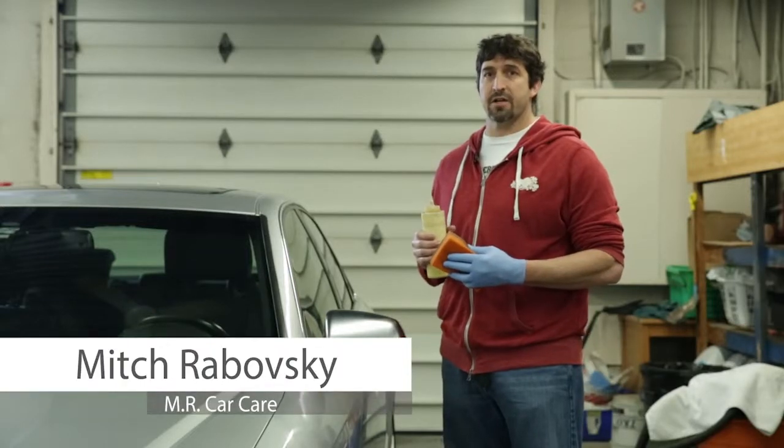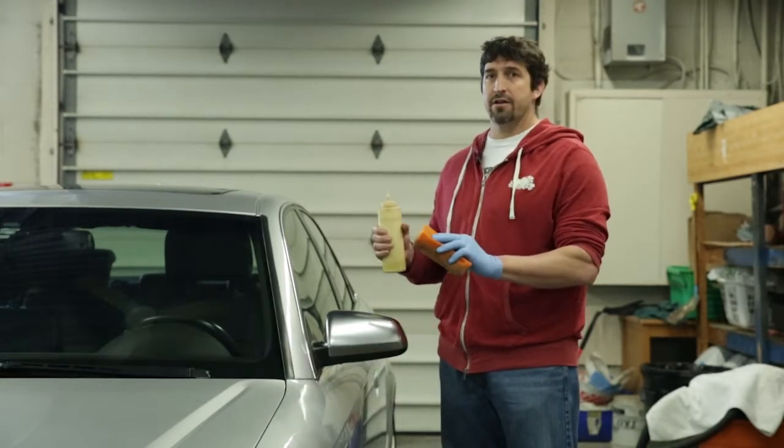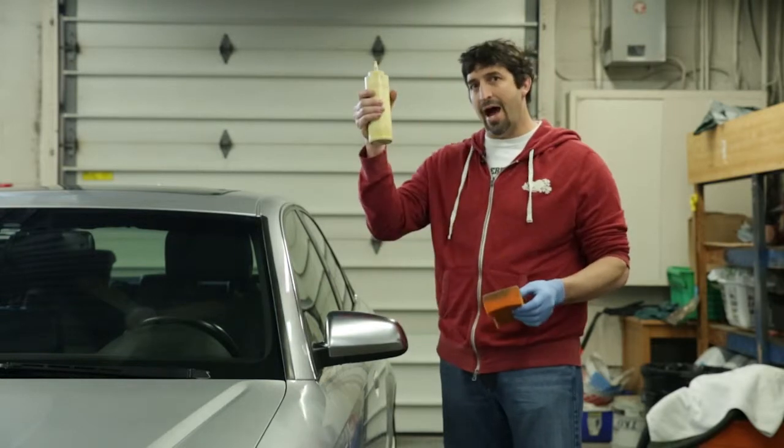Hi, my name is Mitch Roboski for Mr. Car Care and today we're going to teach you how to wax your car. So once your car is cleaned and totally dry, you're going to get a glove, a sponge, and your wax.